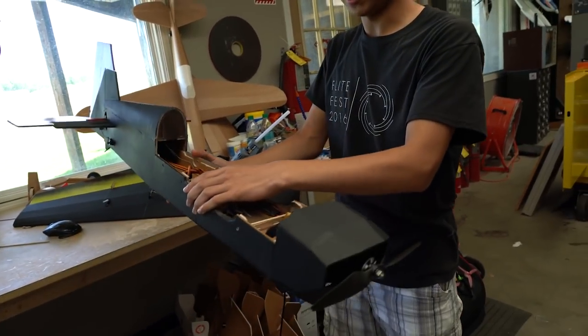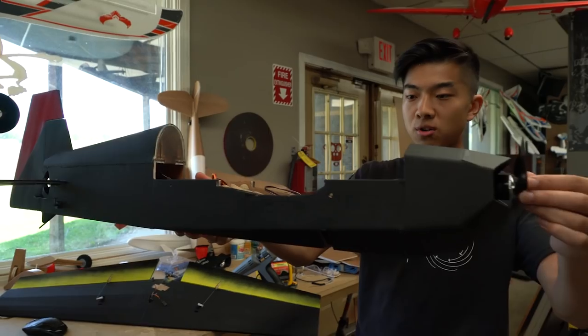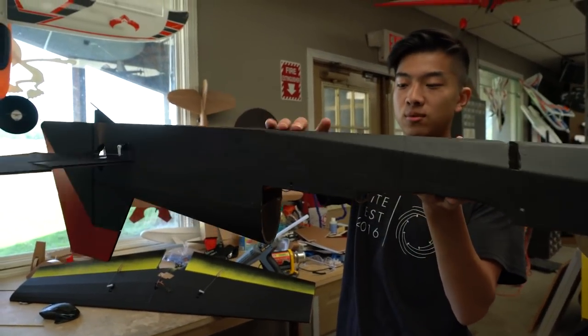Also, because this is a 3D plane and you want nice axial rolls, the thrust line — the motor — sits right in line with the middle of the wing and the elevator back here. That way it just rolls nice and axially right around the fuselage.